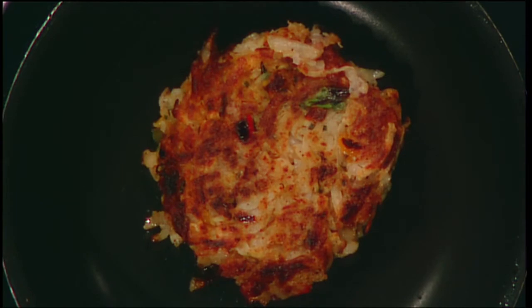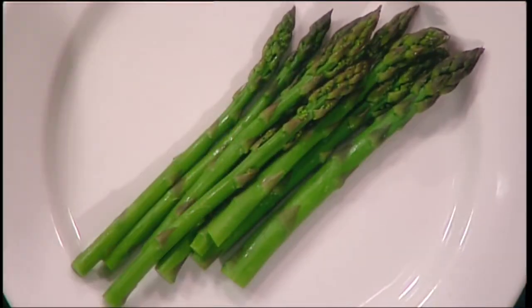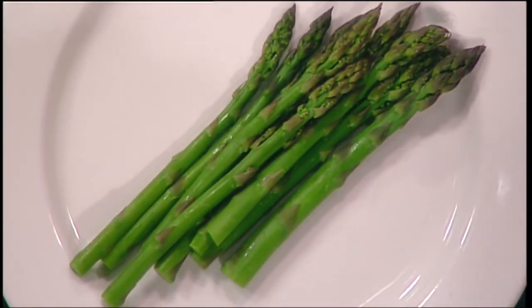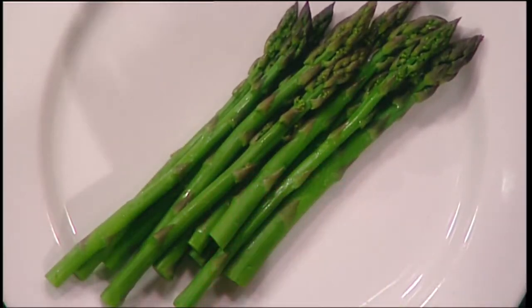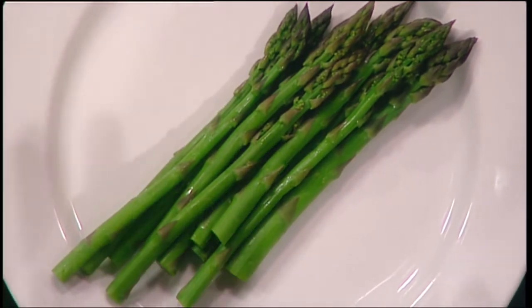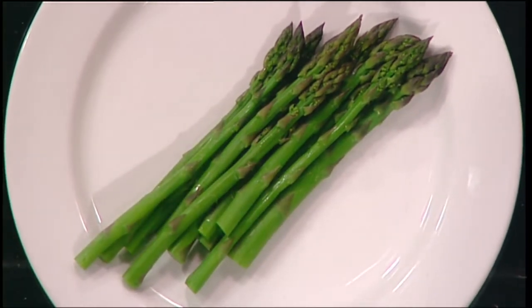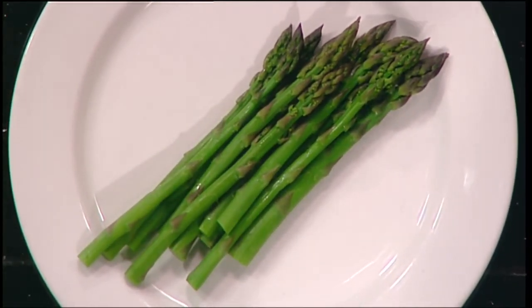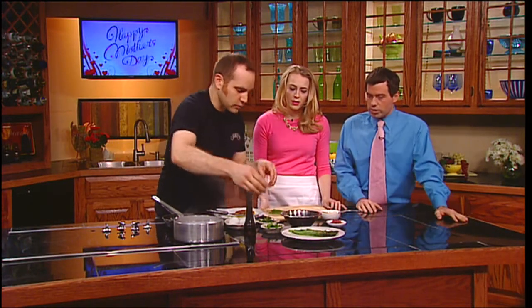Also here I blanched some really wonderful local asparagus. This came from Hadley, which is known for its asparagus — they call it Hadley grass. Blanching just means you cook it really fast — in boiling salted water. The salt really wakes up the green chlorophyll in any green vegetable. It's a nice restaurant trick: if you want really green vegetables, cook them in boiling salted water and then shock in ice water quickly to preserve that nice beautiful green. Then we just reheated it a little bit, steamed it with a little bit of water.